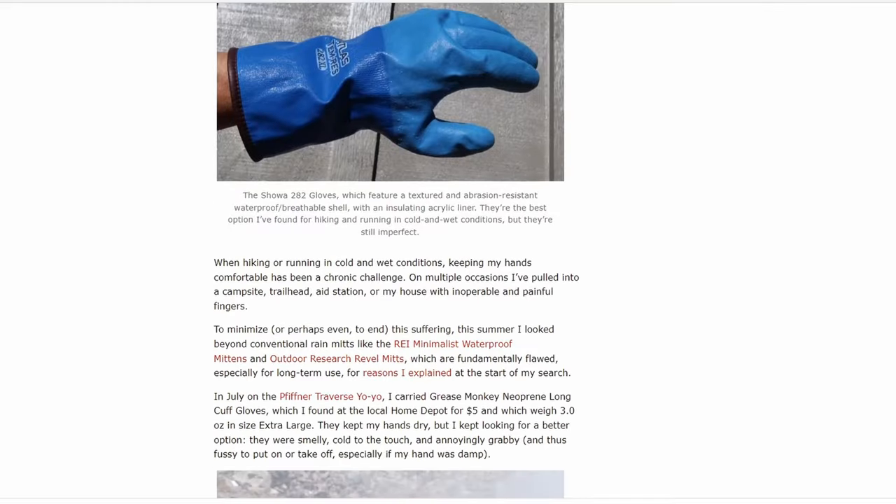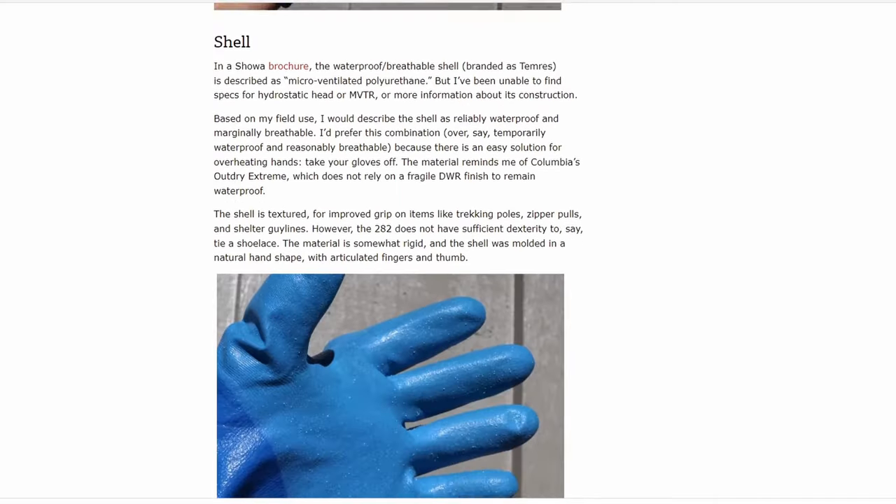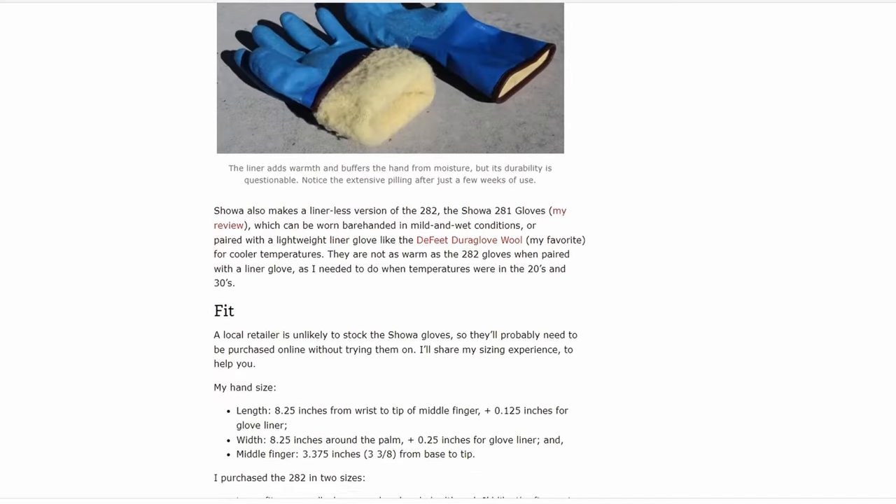What Skirka liked about the Showa 282s is that they are textured, abrasion-resistant, waterproof and somewhat breathable because of their polyurethane shell, and they also have an acrylic insulation layer inside, which can act as a sweat buffer while not overheating you. His main concern was that he didn't want his hands being wet, and he wasn't too concerned about overheating since gloves are pretty easy to take off and vent. However, Skirka had two criticisms: the gloves could be a bit warmer for an all-around glove, and he had concerns about the draft collar — it wasn't long enough, wasn't narrow enough, and there was no way to cinch it down, making it easy for rainwater to get inside the glove.